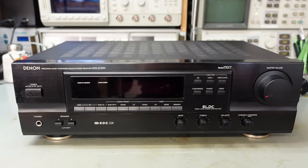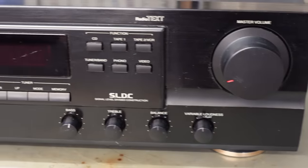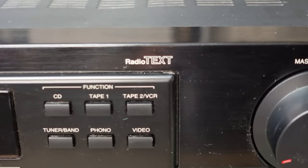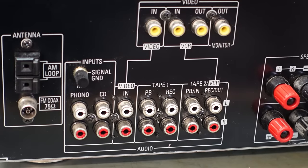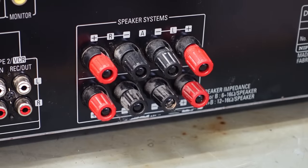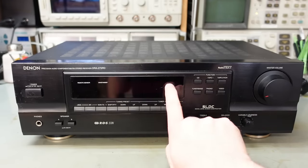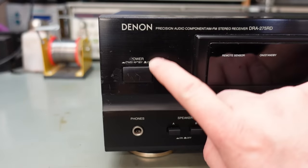On the bench today we're looking at a Denon DRA275RD stereo receiver, dating back to around year 2000. It's basically an amp with a built-in radio — quite a posh one with radio text. Around the back it's fully featured with all these inputs and two sets of speaker outputs. This one doesn't look too bad but it's got a few blemishes: a little mark on the display and it's a bit scuffed up around the power button. Let's find out just how broken this is.